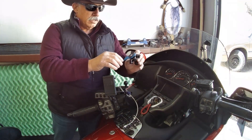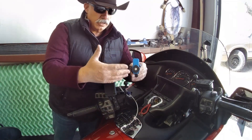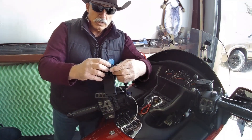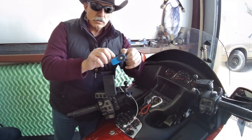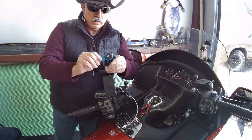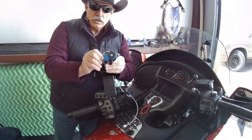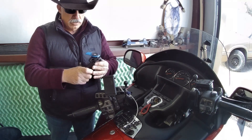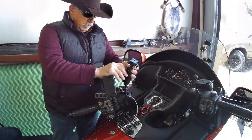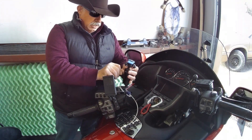Here's the Quad Lock, and what I'm showing right now is the motorcycle dampener that comes with it. I do have the Ram mount ball mount for the Quad Lock — they make it to fit on what I'm showing here, which is just a short extension.